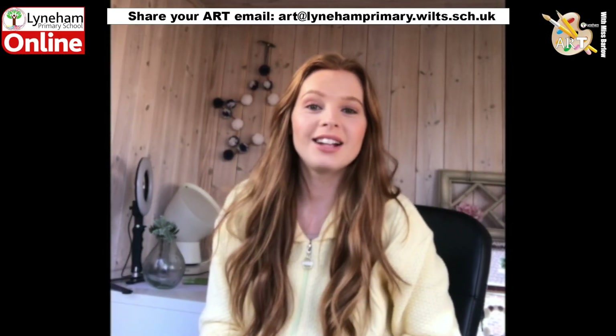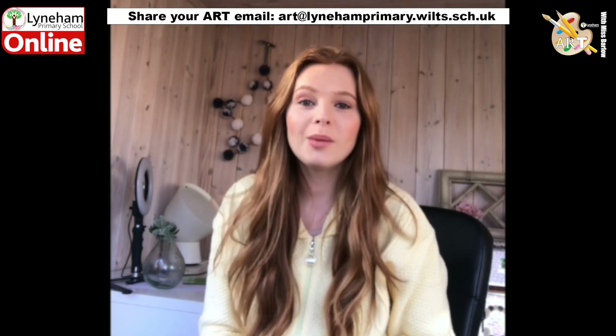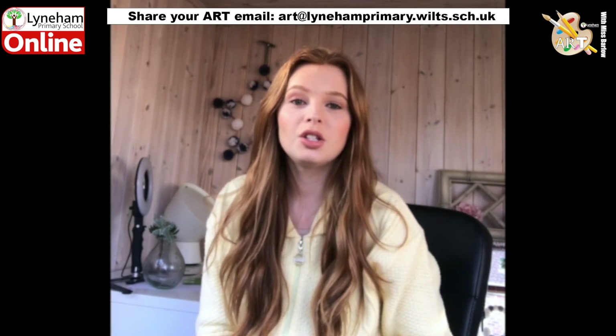Afternoon everyone, I hope you had a lovely half term. For today's art lesson we are going to be focusing on one of the elements of art: value. When we talk about value in art we are talking about the lightness and darkness of a colour. I'm going to be showing you some shading activities to get you started today.